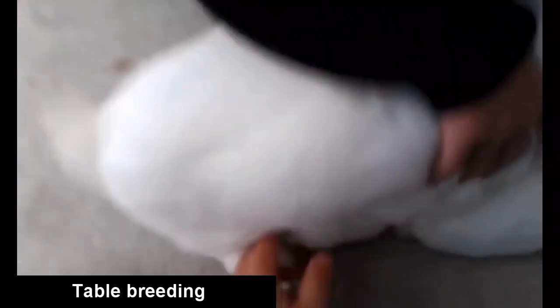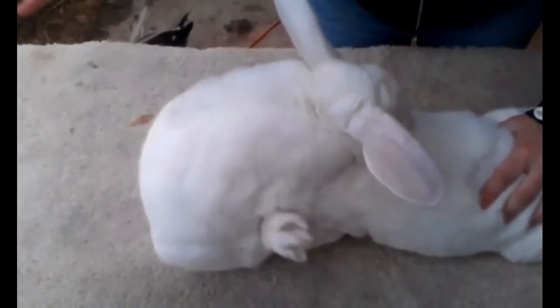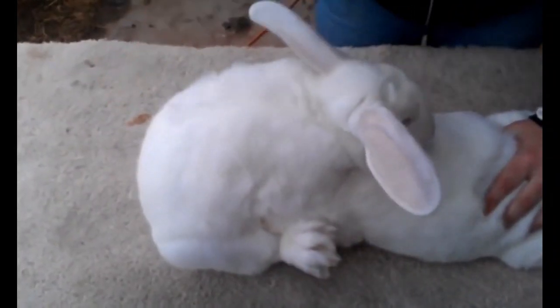Let's take a look. This is how the male is doing it. We can keep the female in front. So we have to make sure that the female is doing the breed.